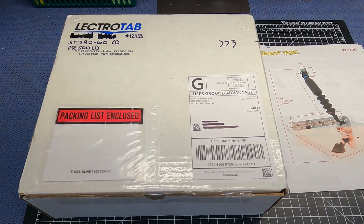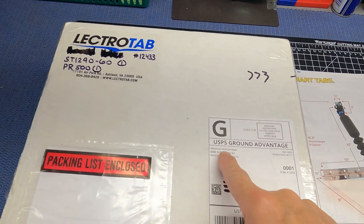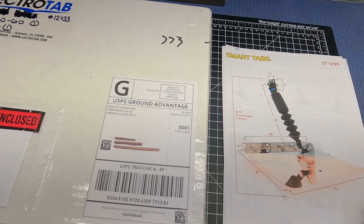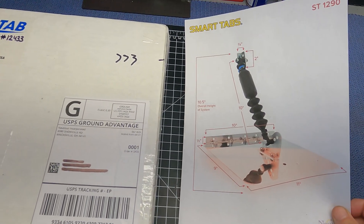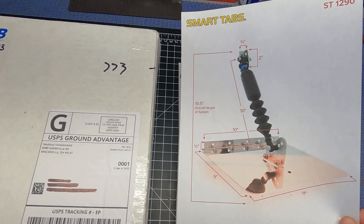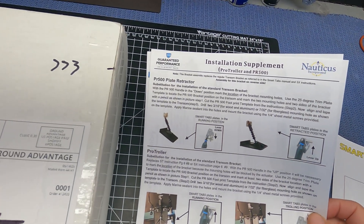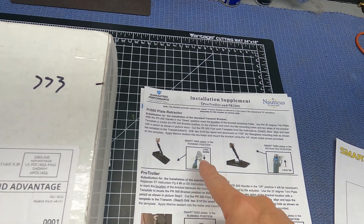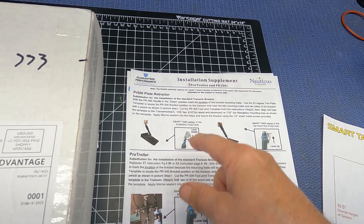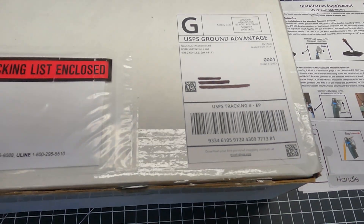Alright, let's check and see what's inside the box here. I just got this. It says it's from Electrolab. Came USPS ground and it came within just a few days. I did go and print out the specifications around this Smart Tab specifically so I can get an idea of what I needed and where I needed to put it on my boat. And I also printed out the PR500, which is the adapter bracket for being able to lift up the trim tab if you want to turn it off, so to speak. I printed out the instructions for that as well.